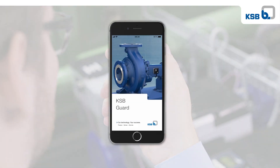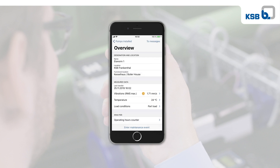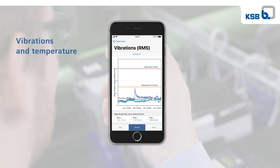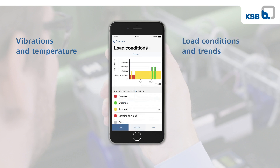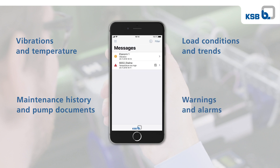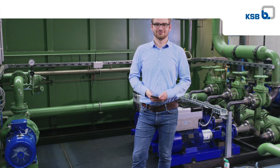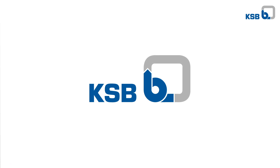Now the pump just has to be registered in the free app and the installation is complete. Current dynamic data can be viewed centrally at any time — as a complete overview and in detail — for example: vibrations and temperature, load conditions and trends, maintenance history and pump documents, and warnings and alarms.